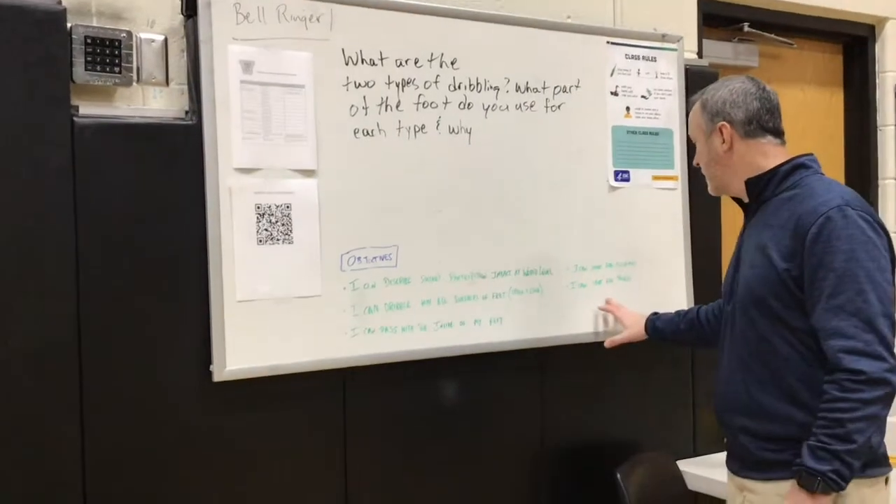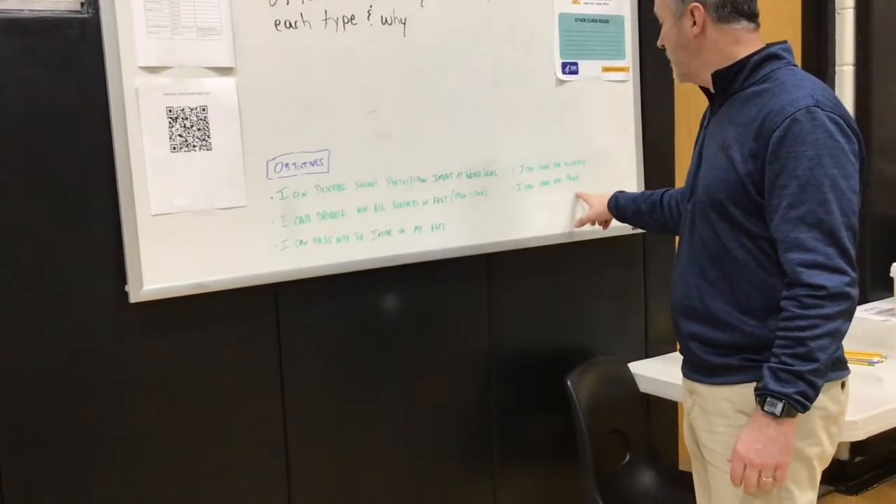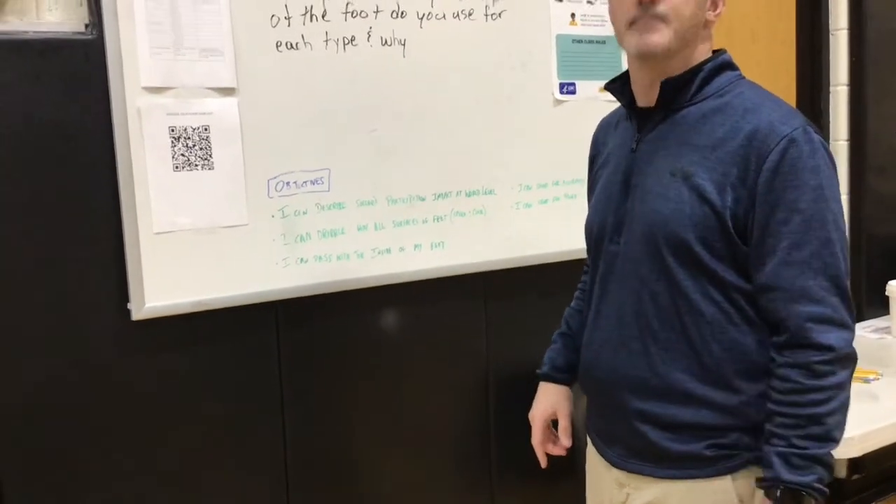We also have a couple of objectives for today: I can shoot for accuracy, and I can shoot for power. In today's lesson we're going to cover those two skills. Shooting for accuracy — most of the time in the game the goal is to get close enough to your opponent's goal where you can have an easy shot and score for your team.